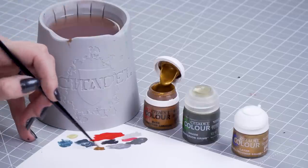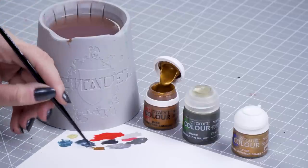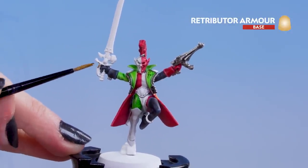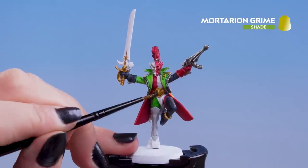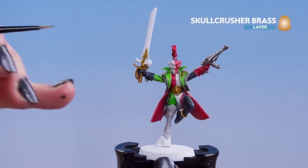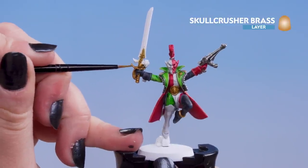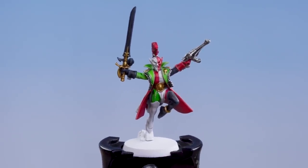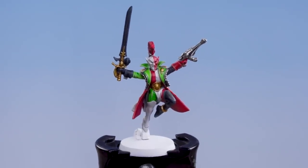With the silver done we can move on to the gold. For this we'll be using Retributor Armor for our base coat, Mortarian Grime for our shading, and Skull Crusher Brass for our edge highlight. Dip into the pot, pop it onto the palette next to the other colours, thin it down just a touch, and then pop it onto the model — apply it to the belt and also the hilt of the sword. Add a couple of coats of Mortarian Grime to get that aged vintage look. Once the shade is dry, move on to the edge highlight of Skull Crusher Brass. Note that the blade was painted in black afterwards to avoid smudging any gold onto the painted black — it's just a little easier to do it that way.